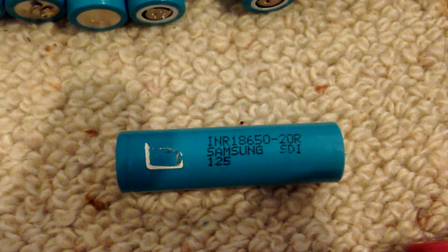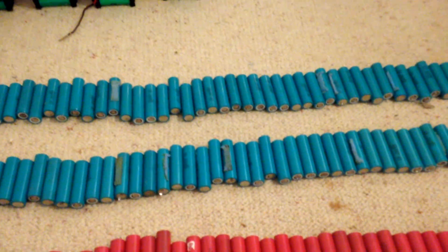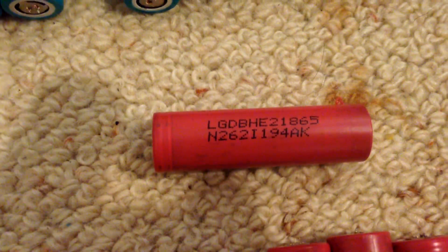These are the cells I pulled out of those batteries. The turquoise colored ones are Samsung — they are Samsung INR 18650 20R. They can discharge at 20 amps and they are brand new — 2000 milliamp hours. Then I've also got the LG DBHE2 18650, and those brand new can do 35 amps on a single cell.